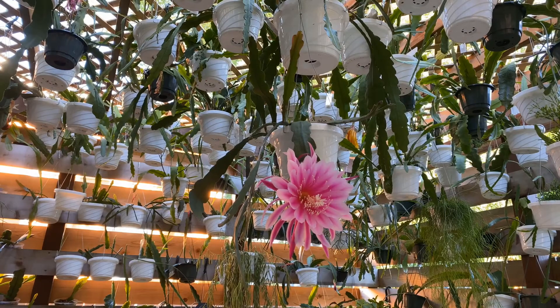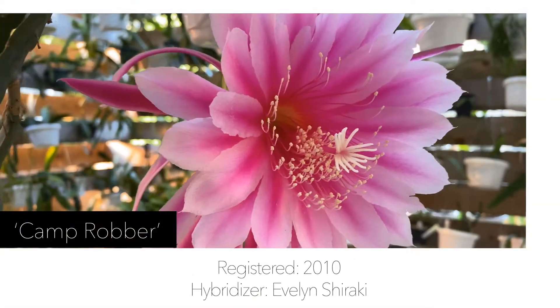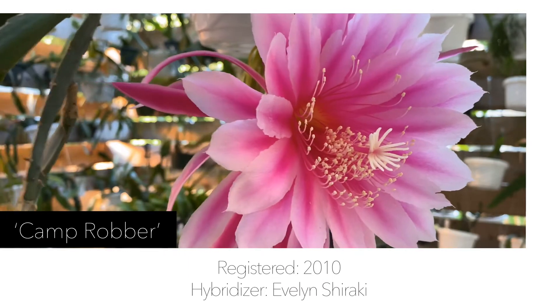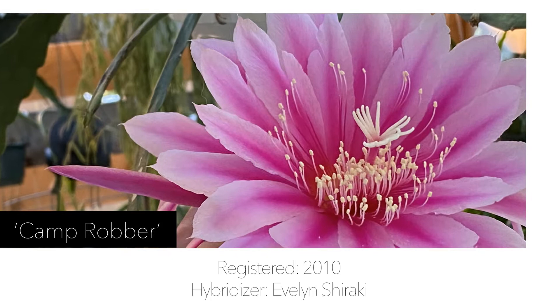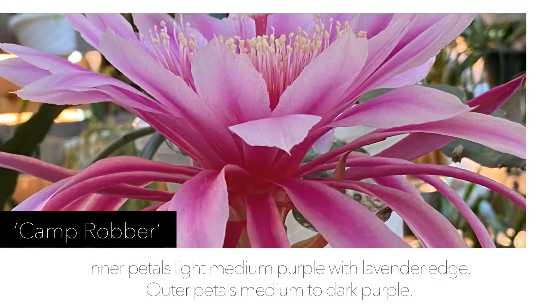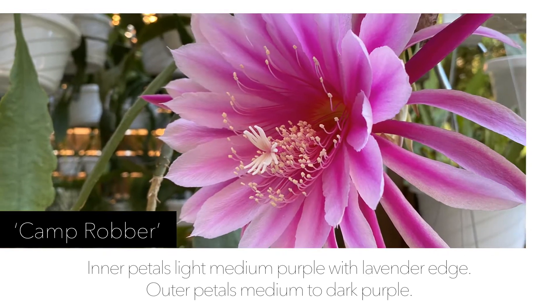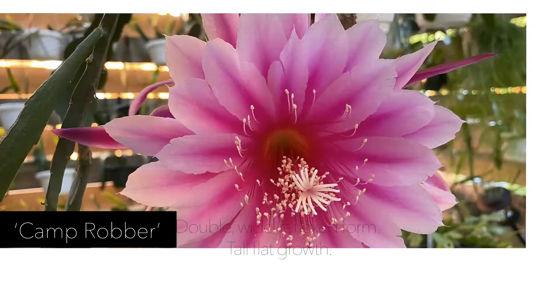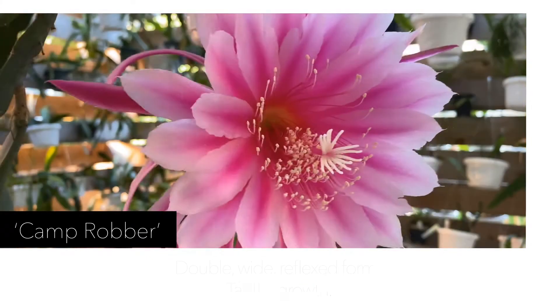Hello and welcome to Epiphytic Cacti. Today I wanted to talk about the epiphyllum hybrid Camp Robber. According to the Epiphyllum Society of America, Camp Robber was registered in 2010. The hybridizer was Evelyn Shiraki. The description reads: inner petals light medium purple with lavender edge, outer petals medium to dark purple, double wide reflexed form, tall flat growth. The flower size is extra large.